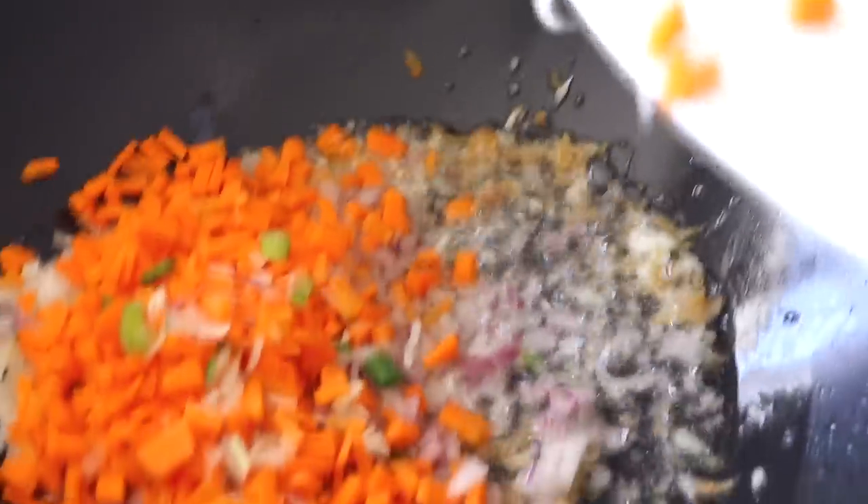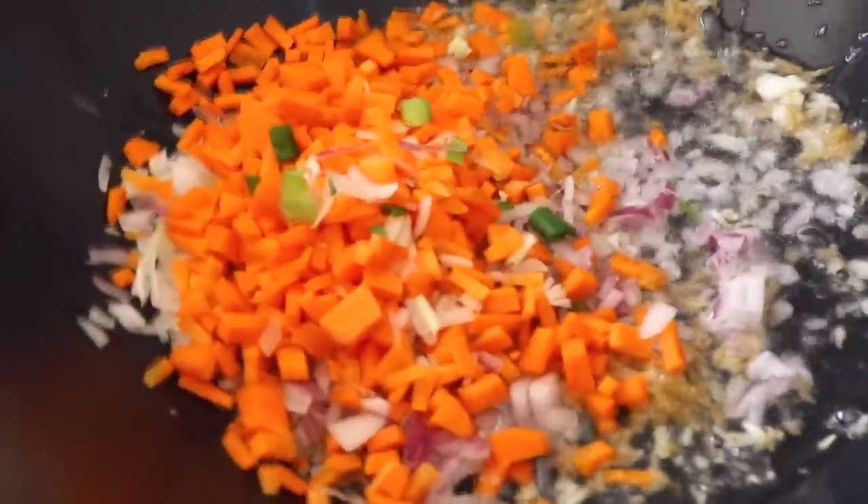We are now going to cook this for the next two to three minutes, making sure to stir in intervals. I highly recommend that you use a big wok or the biggest vessel you have to make Chinese food, because that evenly distributes the heat and makes your food taste restaurant style. The onions, green onion bulbs, and carrots are now cooked for two minutes.